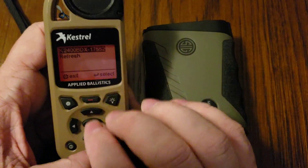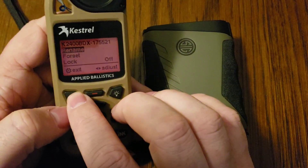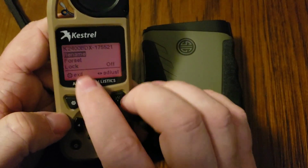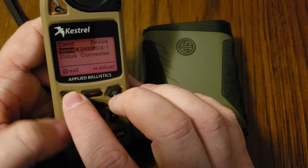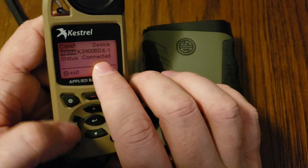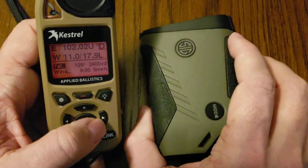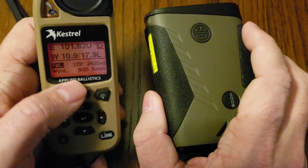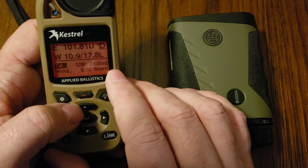Now that it's found the device, we simply hit Enter and then hit the Exit button — unless you wanted to rename it or remove it from the list. In this case, we're just adding it, so we'll hit Exit. That's it — we're already paired. You can see the device and the Status is Connected. Any time you want to use it, you simply turn both devices on. You would range a target with the laser rangefinder and it will update the range on your Kestrel Elite.